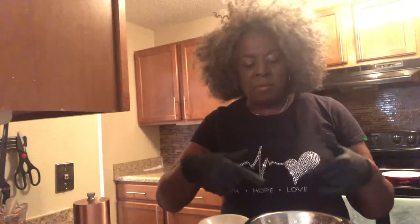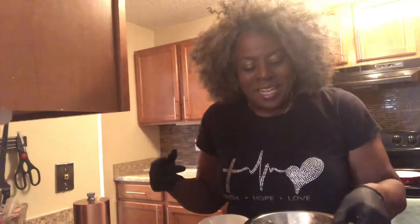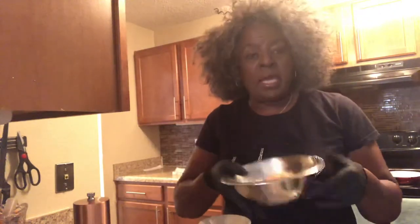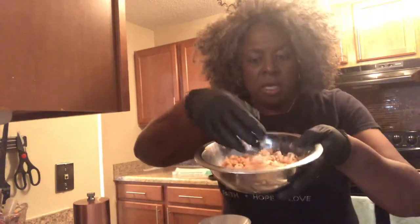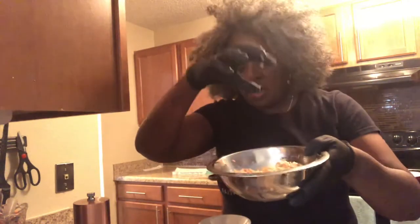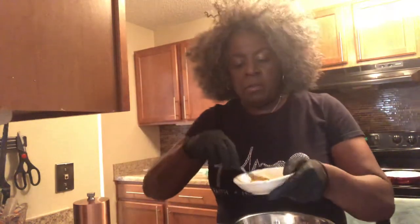It's just me, so I don't need to make a big batch of salmon croquettes. I'm going to make enough for today's breakfast and maybe tomorrow. For myself, I'm making just a half a pound of poached salmon — which is boiled — and then you just crumble it up. You can fork it or crumble it. And then you need one egg that's beaten.